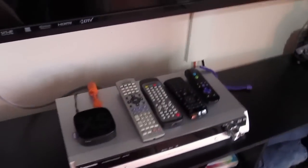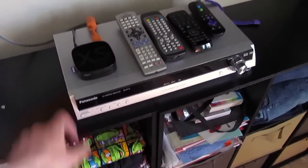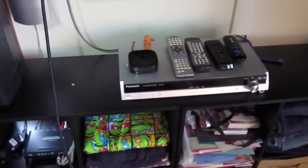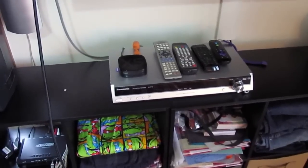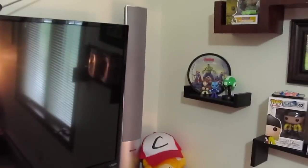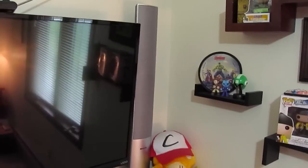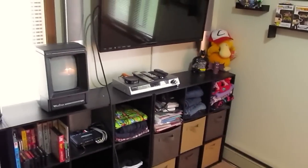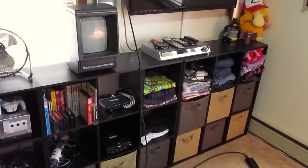For audio, this is my old home theater in a box from probably 10 years ago. It doesn't take up much space — the left and right speakers can just hang on the wall, and then there's a subwoofer in the corner. Not the greatest sounding audio system in the world, but it does work.